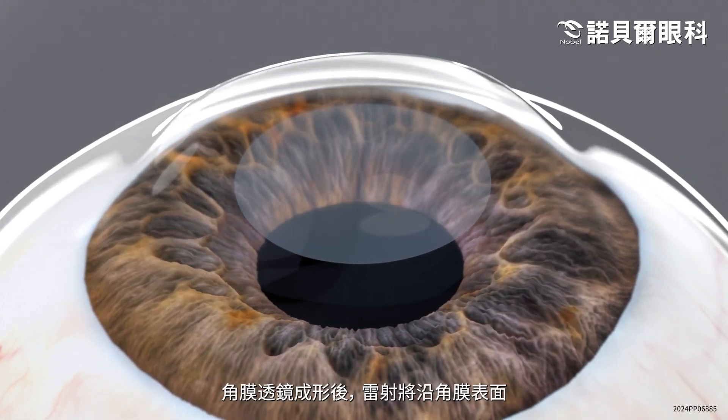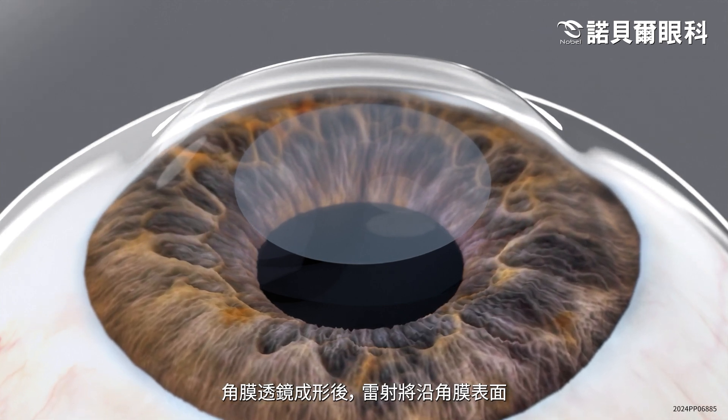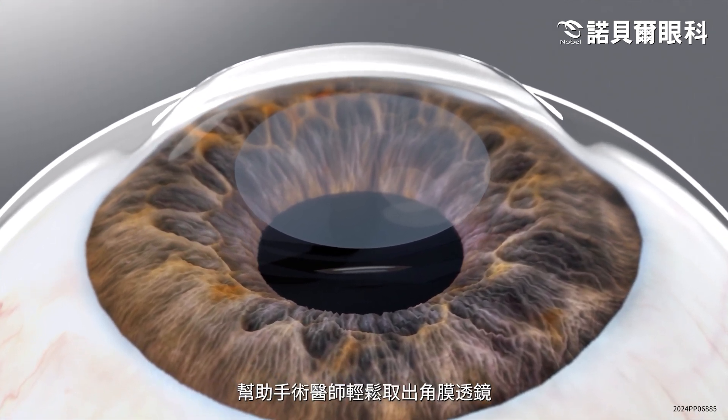Once the intrastromal lenticule is created, the laser will create a small, arc-shaped incision, approximately three millimeters long, on the surface of the cornea, giving the surgeon easy access to the lenticule.